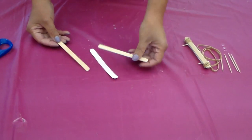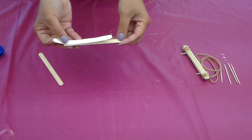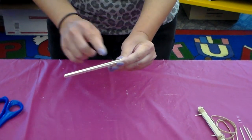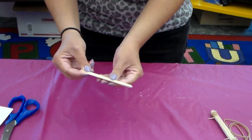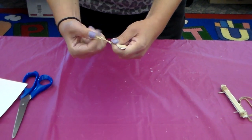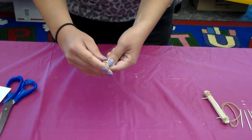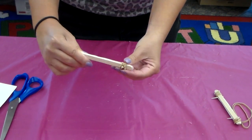Take your two popsicle sticks, then take the paper strip you just traced and cut. Sandwich it between the two popsicle sticks so the paper is in the middle — popsicle stick, paper, popsicle stick. Then take your rubber band and cover one end, making sure you tie it really tight, otherwise it will move. If you need help, ask a parent, sibling, or friend.